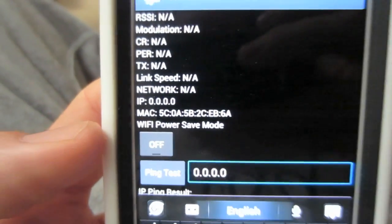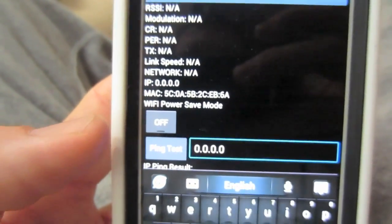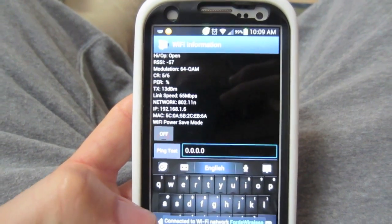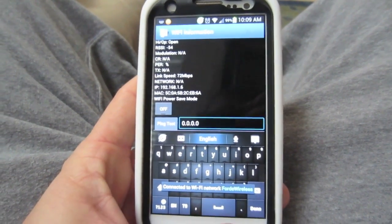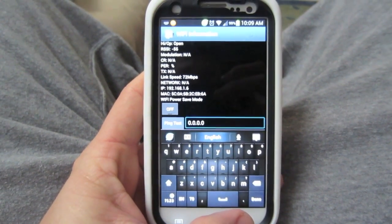If you turn that off, it'll give you an extra boost of power on your wifi signal. It's not going to be anything substantial, but if you're getting barely any signal with your wifi, it should boost it just a little bit and help you out considerably.